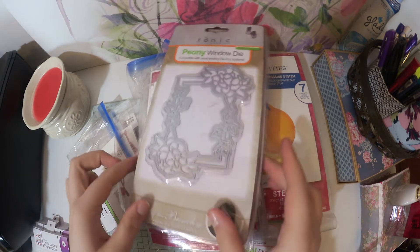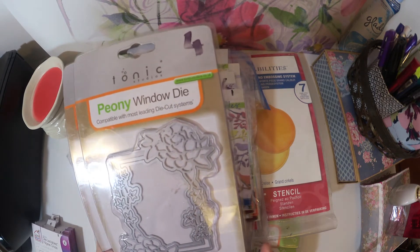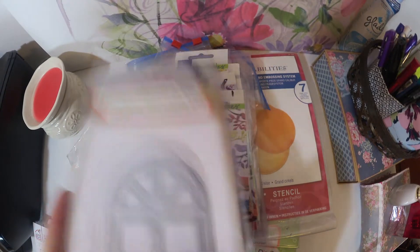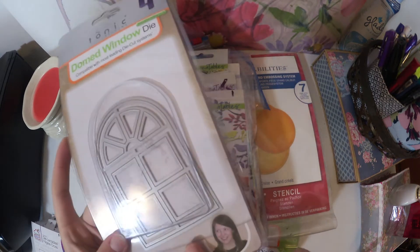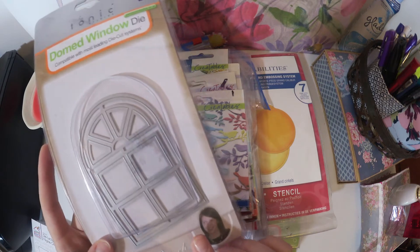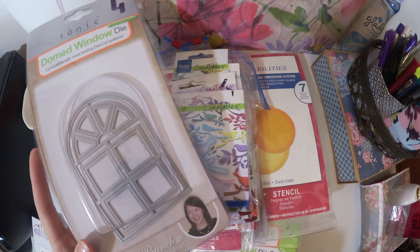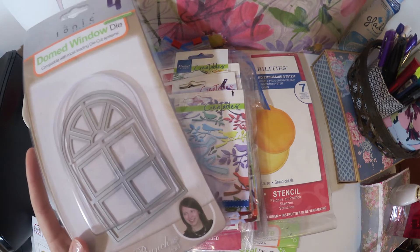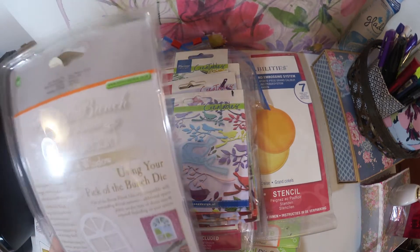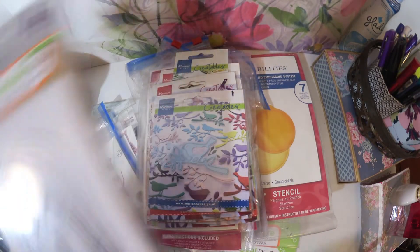And then I have some Tonic Studios window dies. I was so happy when I saw this because on Instagram there was a woman making a card with a window die and it looked so good. I was thinking I might hand-draw a window and cut it out, but now I have a die so I don't need to do that. I can try to make her card as a copy of it — that's so handy to have.